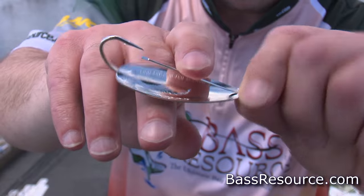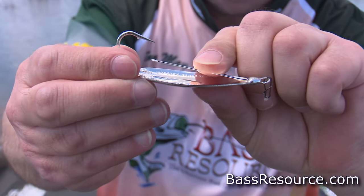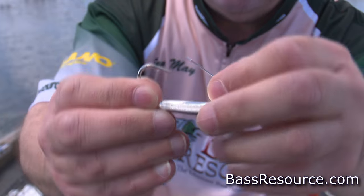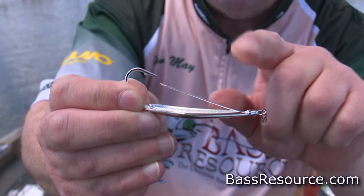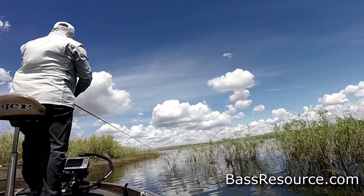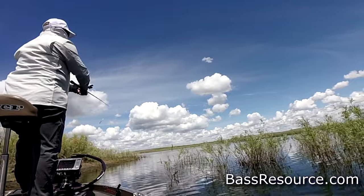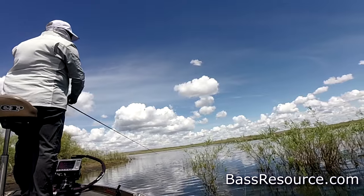Now let's move down this lure a little bit more. Here you've got this wire — it's what helps make it weedless. When you first get it out of the package, that wire is down here. So what you want to do is bend it up a little bit and get it at least in line with the hook. The higher up you get it, the more weedless it is. And when the fish bite it, the wire guard goes out of the way and hooks the fish. So don't be afraid of getting this up here in line. That's what makes it weedless. And that's what makes this lure so appealing — you can throw it in thick cover. It's designed to be thrown in thick cover, thick weeds, and vegetation. It comes through a lot better than some other lures. Just make sure that wire is lined up with the hook and it won't get hung up as much.